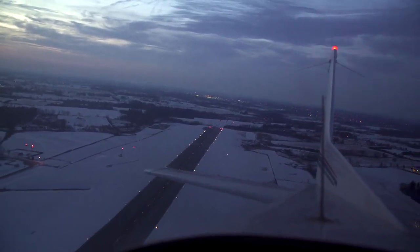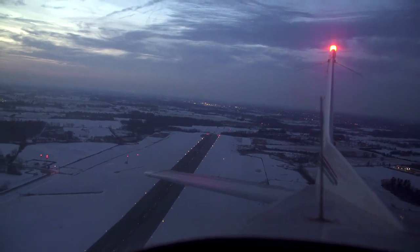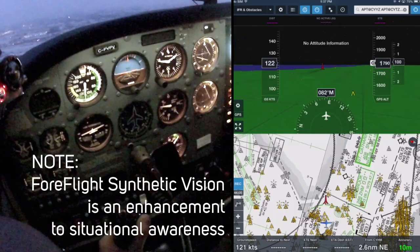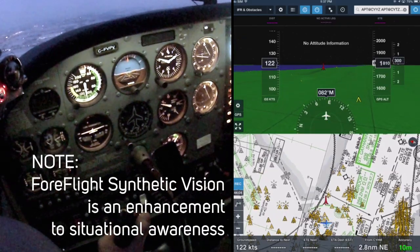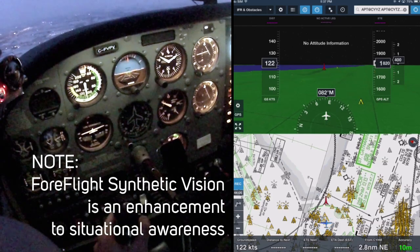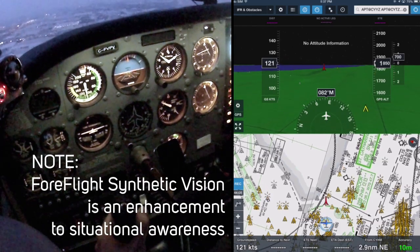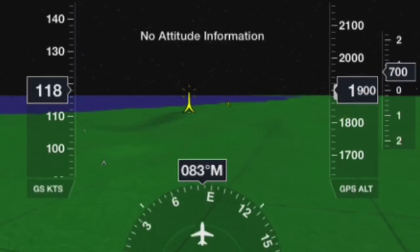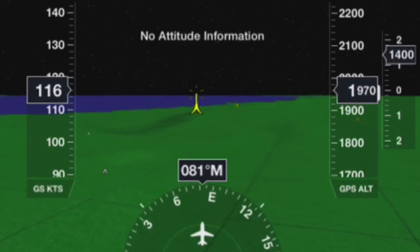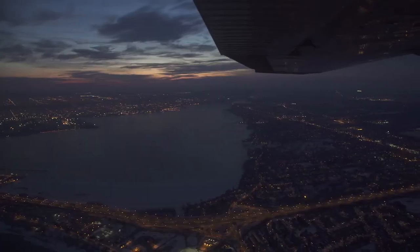There's that tower. Do you see it? On the synthetic vision I don't see it with my eyeballs. Now you see yourself heading towards it — what's the prudent thing to do? Besides turn away and climb? Climb. So let's climb up, and it should turn yellow and then become no threat. There we go — it's no longer a threat. Turned yellow. Wings level. We'll vector you back in for an approach in Burlington.